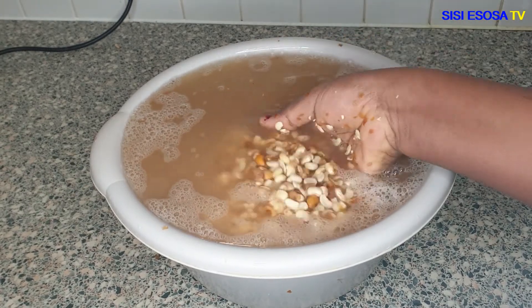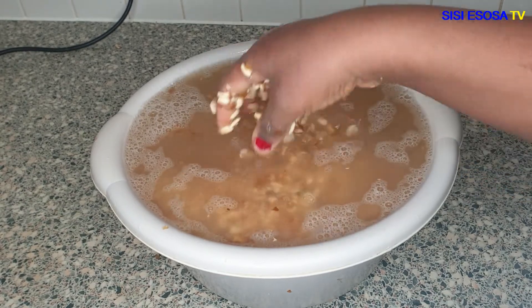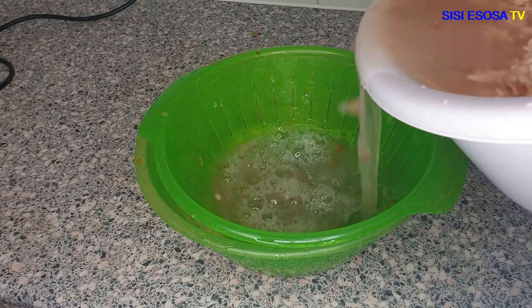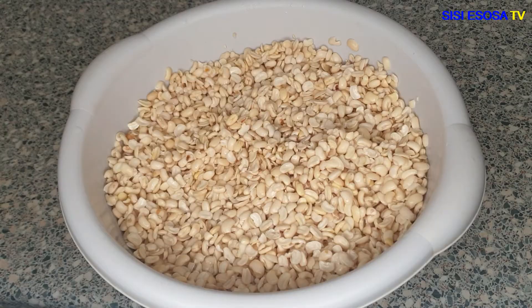As you can see, the beans is almost clean. The beans is well cleaned already, as you can see.